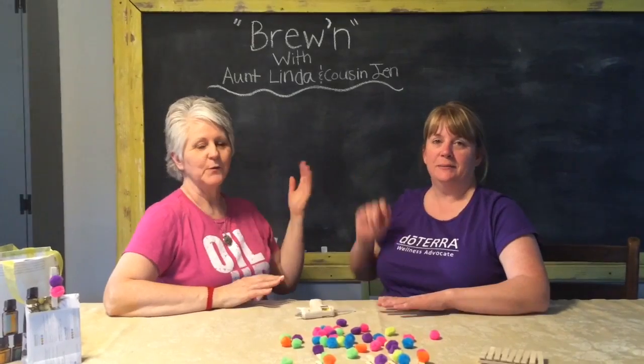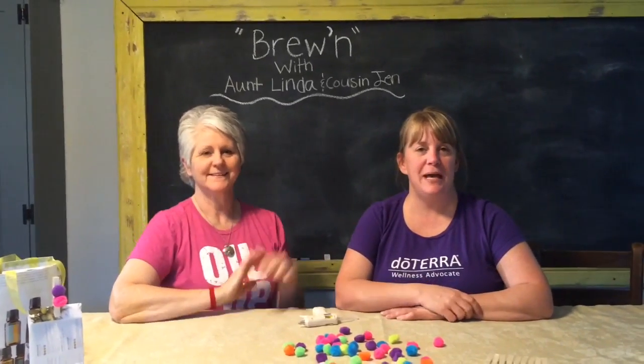And that's another installment of Brewin' with Ann Linda and Cousin Jen. Bye!